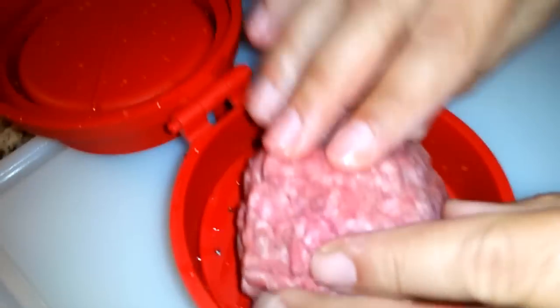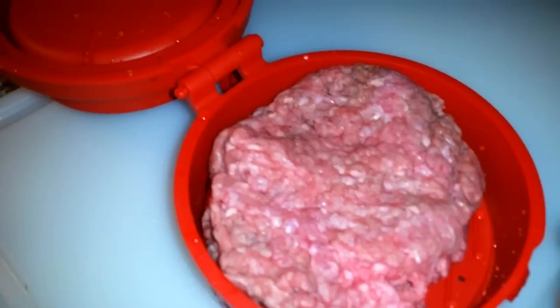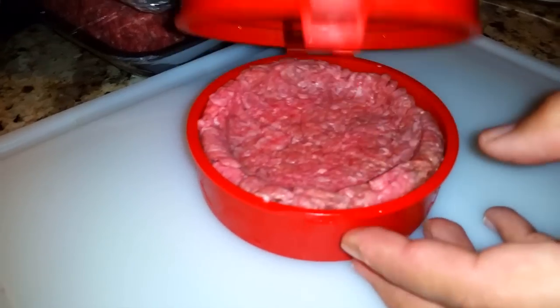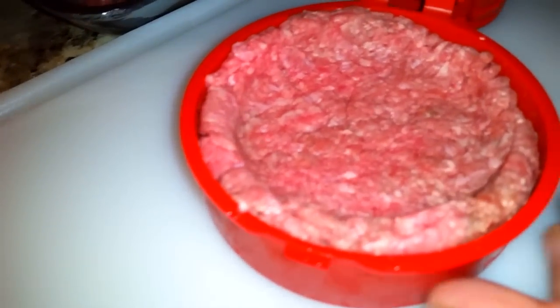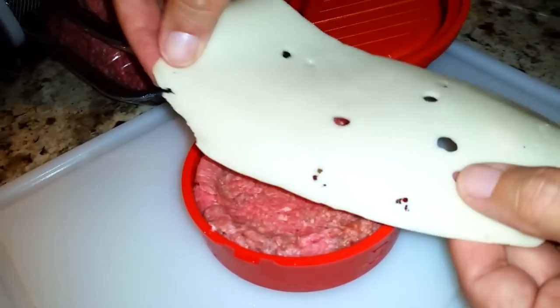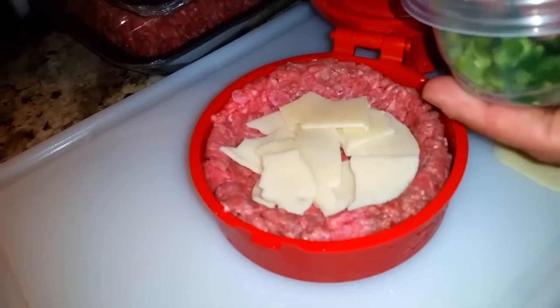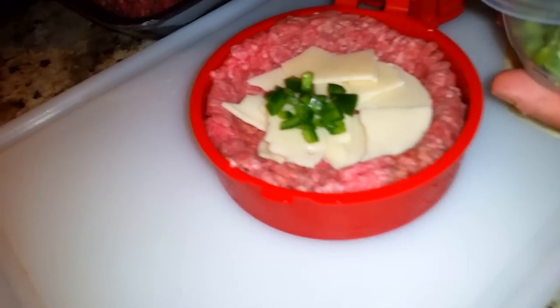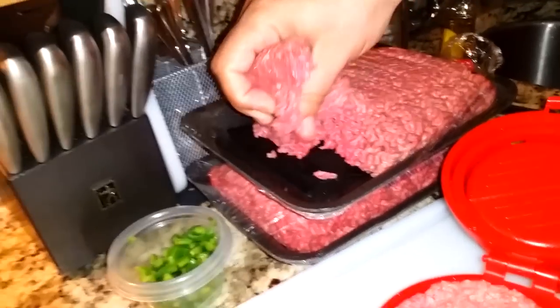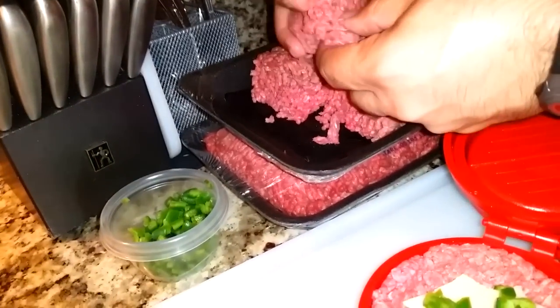Step number two — it doesn't say how to do it, but I'm going to get it pressed in there. That's number three. Close it up. Press down, give it a good squish. Got a pocket — that's a good enough pocket. So I'm going to put pieces of Swiss cheese in mine, break it up, and get some jalapeños in there. Nice. Grab another thing of ground beef.